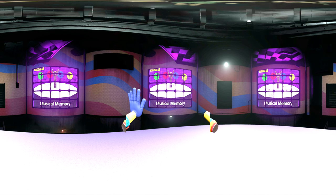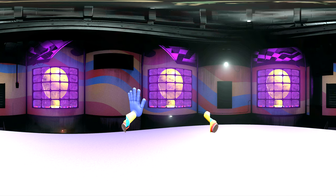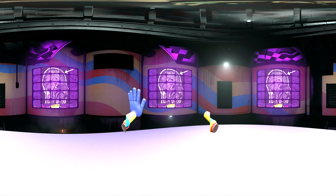Welcome to Musical Memory. This advanced memory and cognitive recognition test is designed to stimulate several segments of the brain, allowing us to see how quickly and efficiently your brain works.